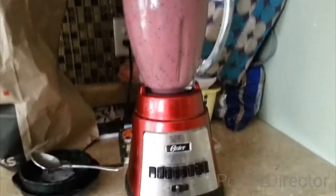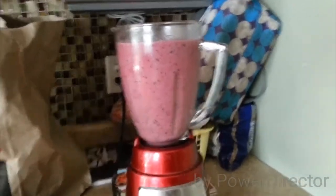That's a whole blender full. Definitely fill it up to the top, you guys. Get in those carbs.